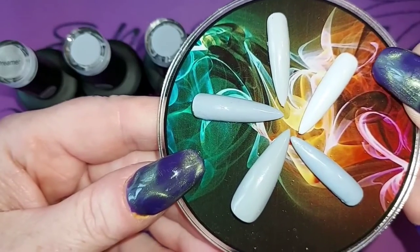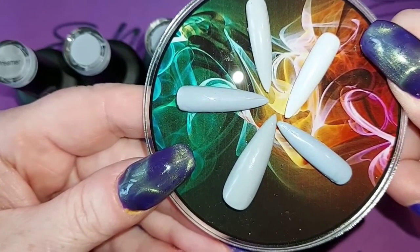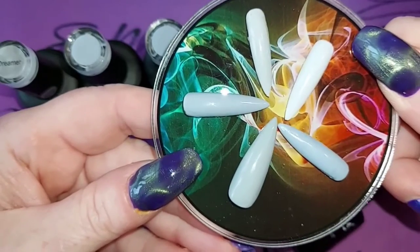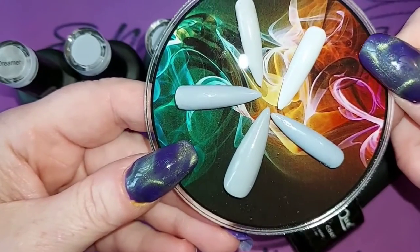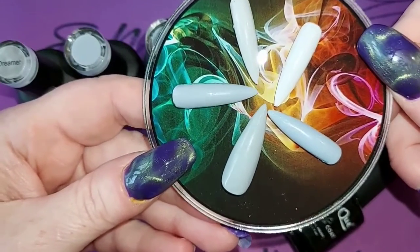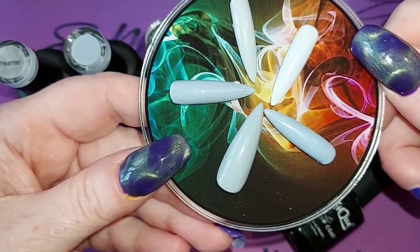What I'm going to do is swatch them again for you and then put a matte top coat on them, because there's the armour top coat on these ones which gives them that lovely shine. These have been sitting in a box for quite a while whilst I've been off air.